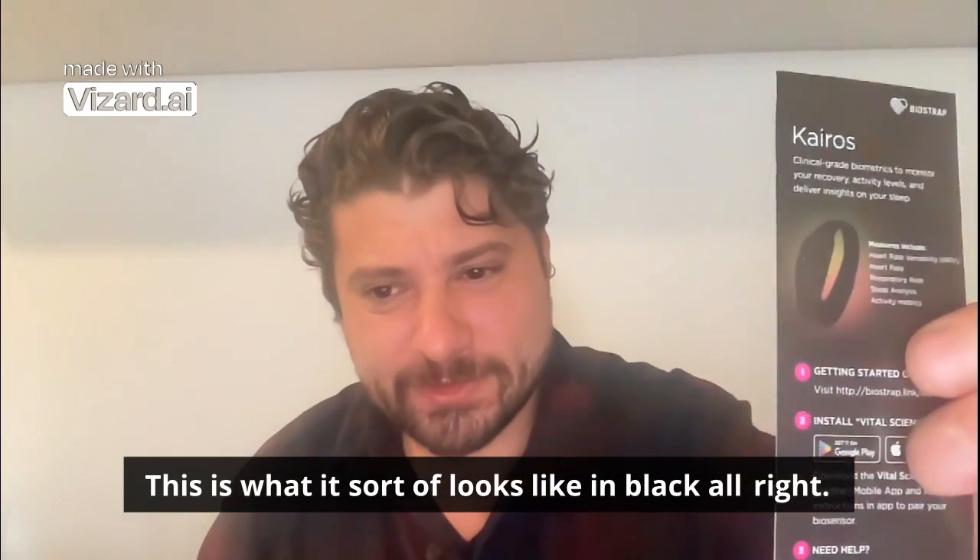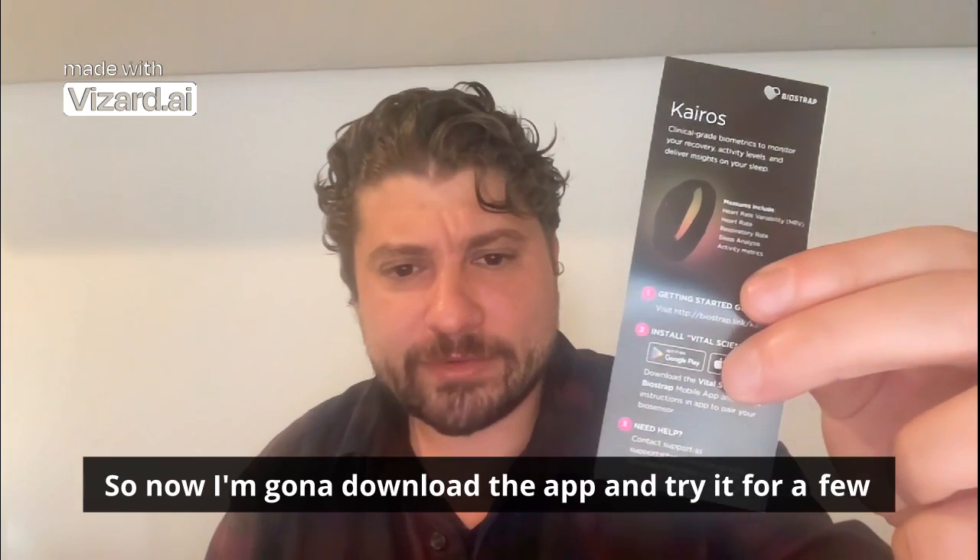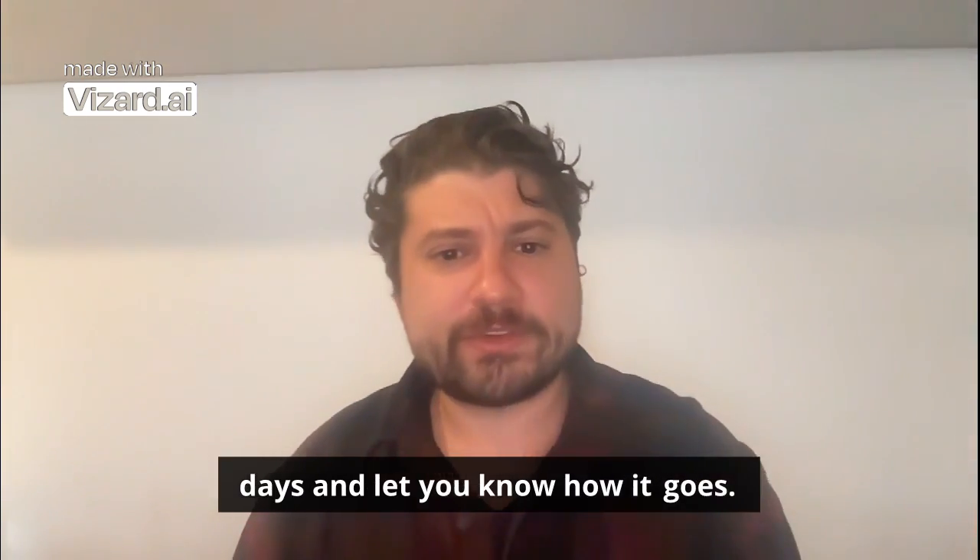I think most people prefer it that way. This is what it looks like in black. Alright, so now I'm going to download the app and try it for a few days and let you know how it goes.